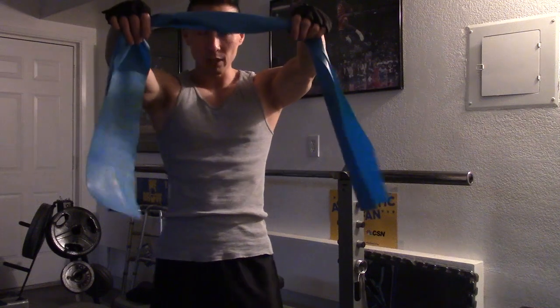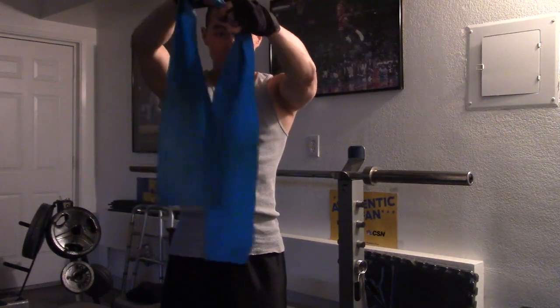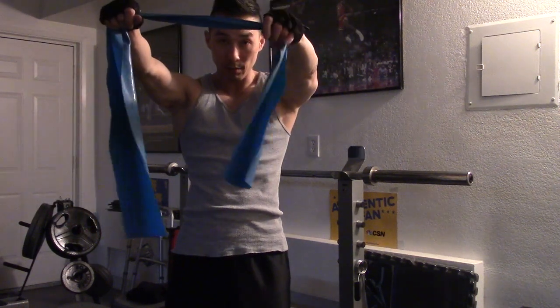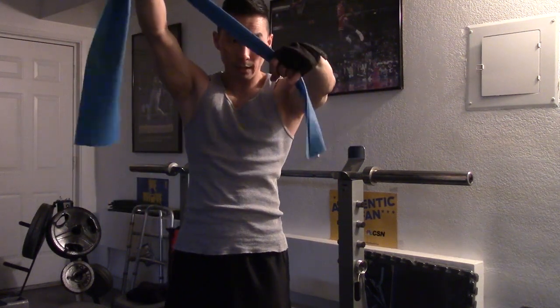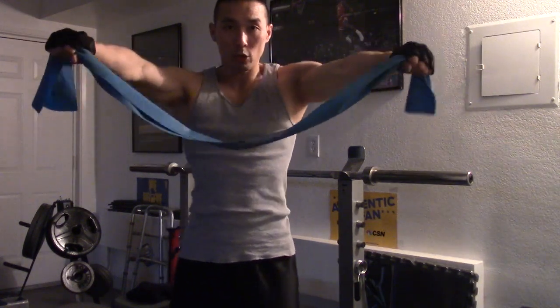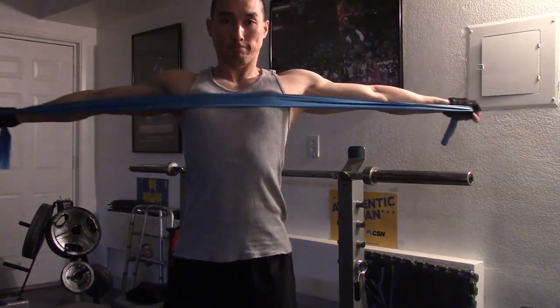So what you want to do — and I'm going to do different angles — if you've never used resistance bands, it's very easy. If you notice my hands, you want to put it at the end, and the further you go out, the easier the resistance. The closer the grip is to the middle, it's harder resistance. So if you're starting out new, you might want to do a pretty far grip — about this much on each side.